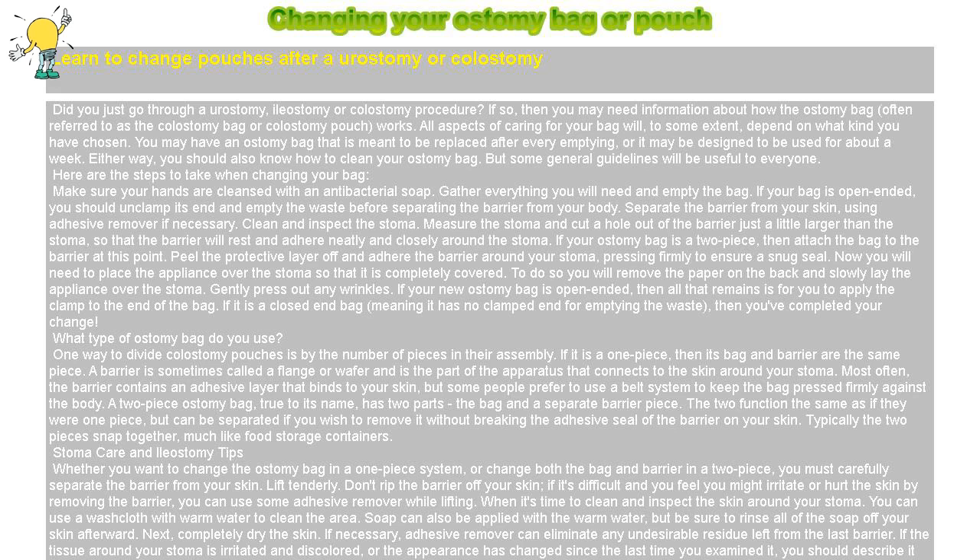All aspects of caring for your bag will, to some extent, depend on what kind you have chosen. You may have an ostomy bag that is meant to be replaced after every emptying, or it may be designed to be used for about a week. Either way, you should also know how to clean your ostomy bag. But some general guidelines will be useful to everyone. Here are the steps to take when changing your bag.